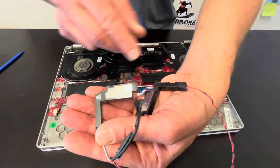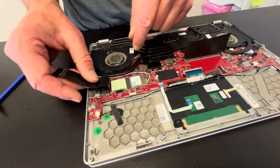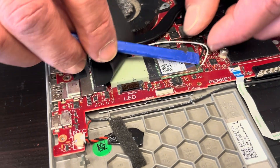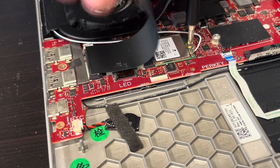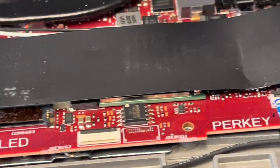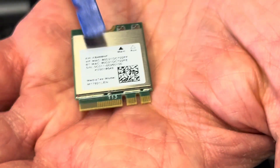Here we have our Wi-Fi card. If your Wi-Fi doesn't work you can replace it. Gently disconnect the antenna wires, undo the screw on the top, and that's how we pull it out. You have the model number here.